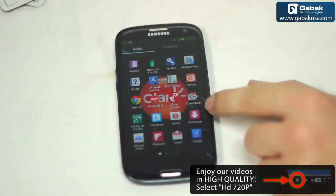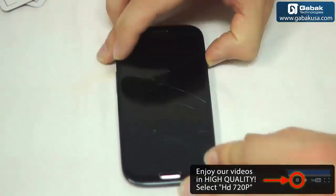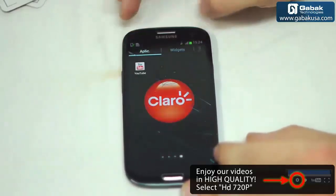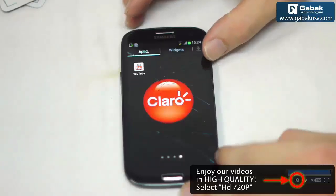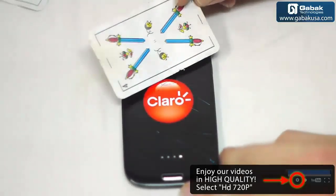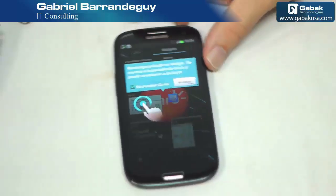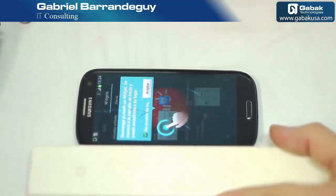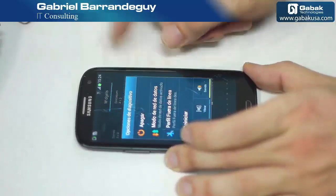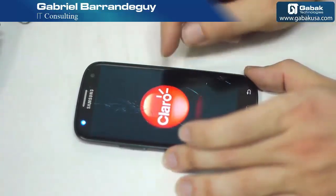In this video we are going to remove the gorilla glass of this Samsung F3 black edition. The screen is broken and shattered. We are going to apply heat — try not to apply too much heat otherwise you will damage the screen. To do the work you will need a card, a swift knife, a heat gun, and a piece of plastic. As you can see the phone works. Before starting, we are going to shut it down and remove the battery.